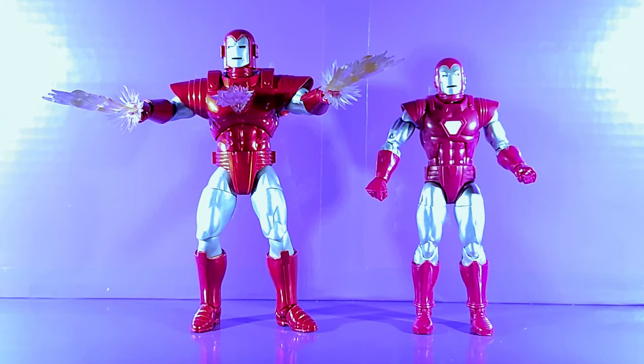Here he is next to the Marvel Legends Silver Centurion that came out earlier. Kind of sad when you put them next to each other — Marvel Legends has the articulation, but that's it. The Select has more accurate colors, more accessories, and more accurate armor.